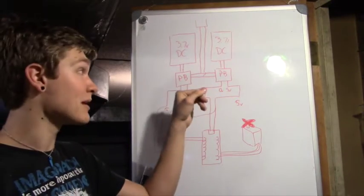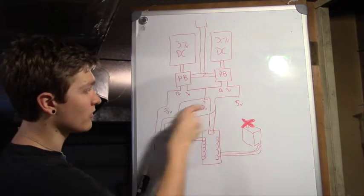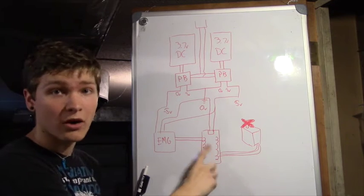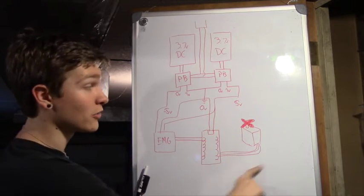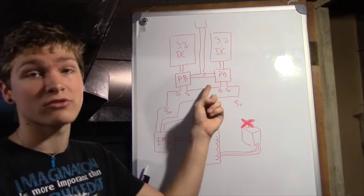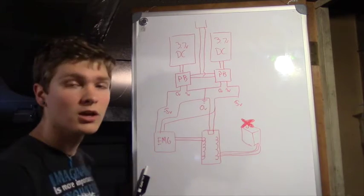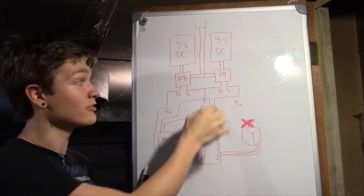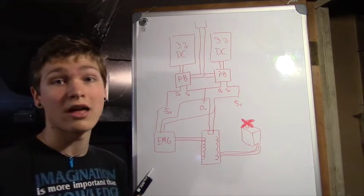So what I'm going to do instead is make the center connecting wire between the two power boosts my ground, making one side 5 volts and the other side negative 5 volts. That gives my EMG board the negative 5 and positive 5 volts it needs. Then I'll take my ground and 5 volts into the Arduino, which powers the logic, all the buttons, switches, sensors, and everything else. The servo may be powered through the Arduino's voltage regulator, or I might wire it directly to the power boost since it can output more current than the Arduino can.